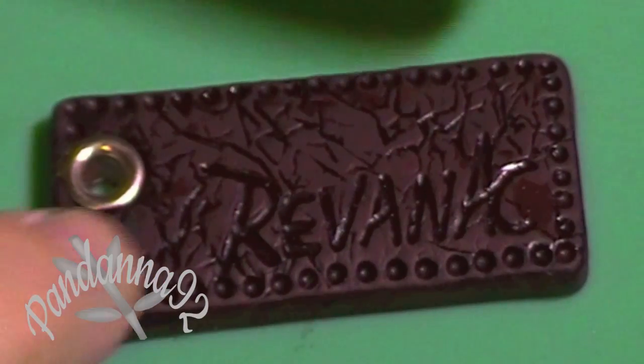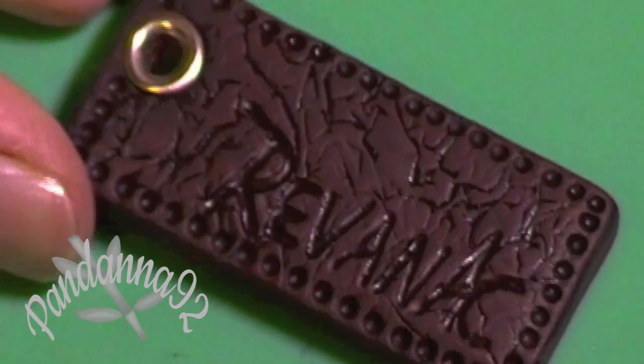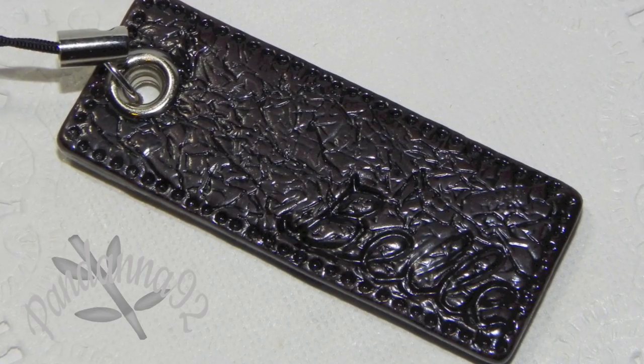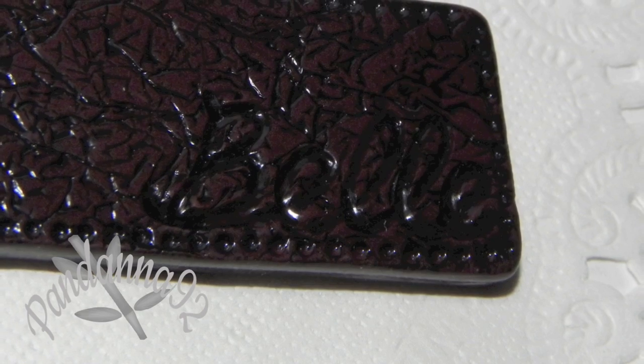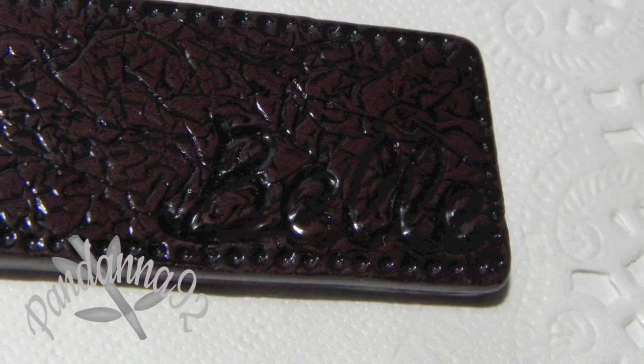Once you have that done, you'll be left with a leather-like appearance on your clay tag. Here is what my own tag looked like after I had attached a cell phone strap and glazed it. I hope you enjoy this video — thanks for watching, and I'll see you soon, bye guys!